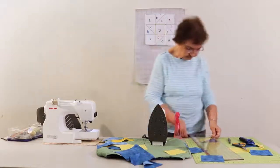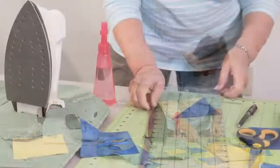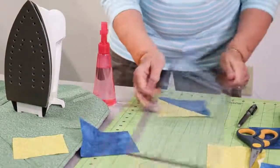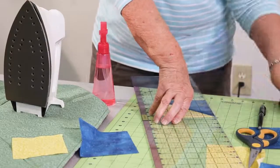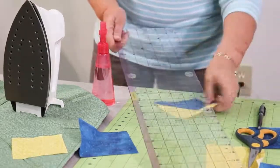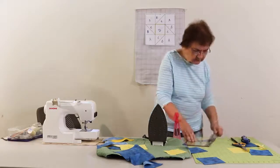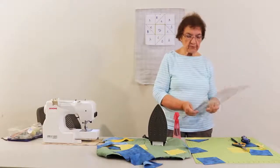If your ruler has markings on it like this, you can actually put that on your seam to use to cut. It looks like my seam is pretty even — I'm just going to cut these little raveling ends off. Another thing I need to mention: in order to keep your ruler from slipping — because they will tend to slip and then you'll cut your fabric inaccurately — you can find little rubber circles that you put on your ruler, and that helps to keep the ruler from slipping on your fabric.